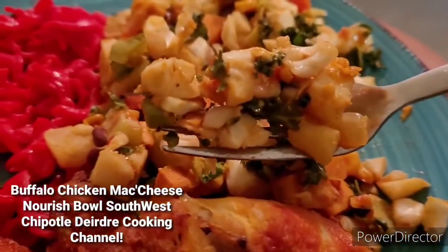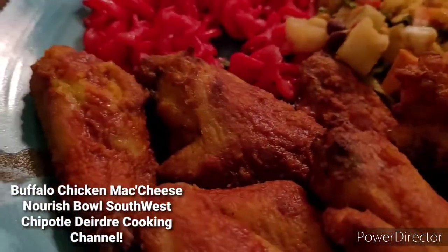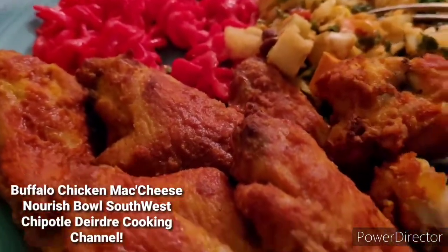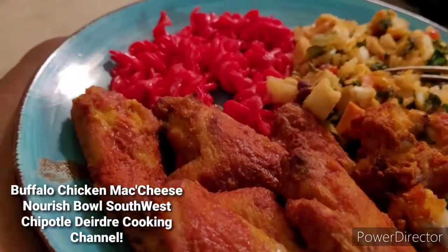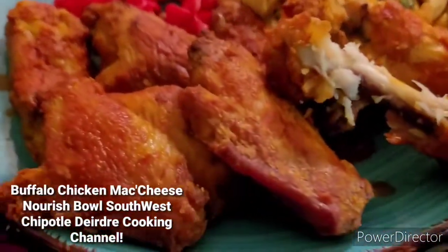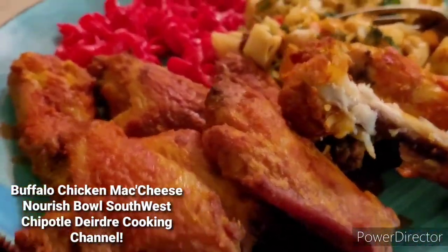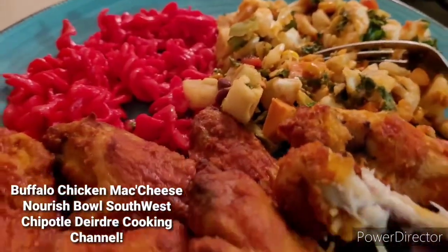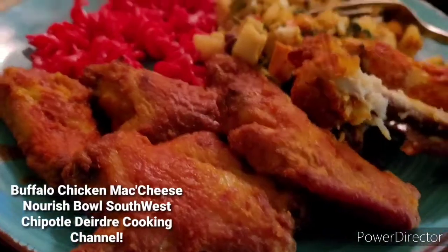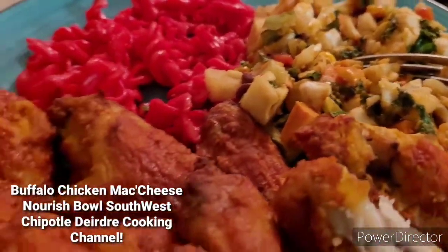You guys have a blessed day and be safe out there. Until then, I will see you guys in the next upload video. It's good — good, good dinner. Alright, bye-bye. The chicken is so good. I like the cheese. Alright, bye-bye.